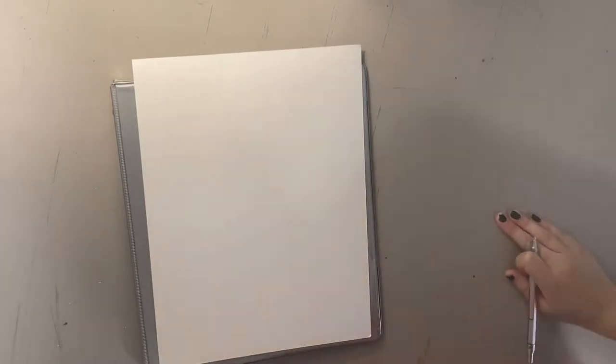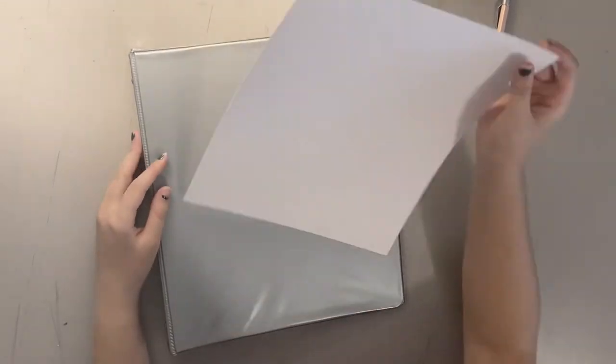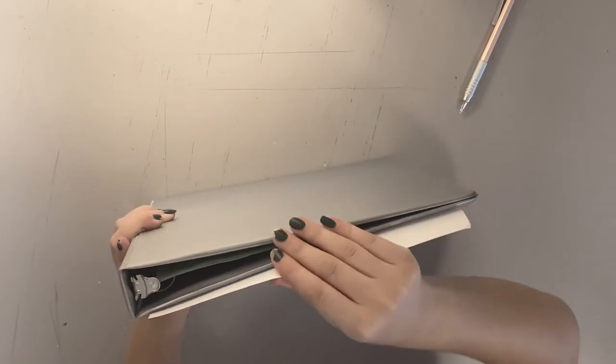Hey guys, it's Ryan. Welcome back or to my channel. Today we're going to be making a binder. School just started for me and so it's time to decorate my binder.